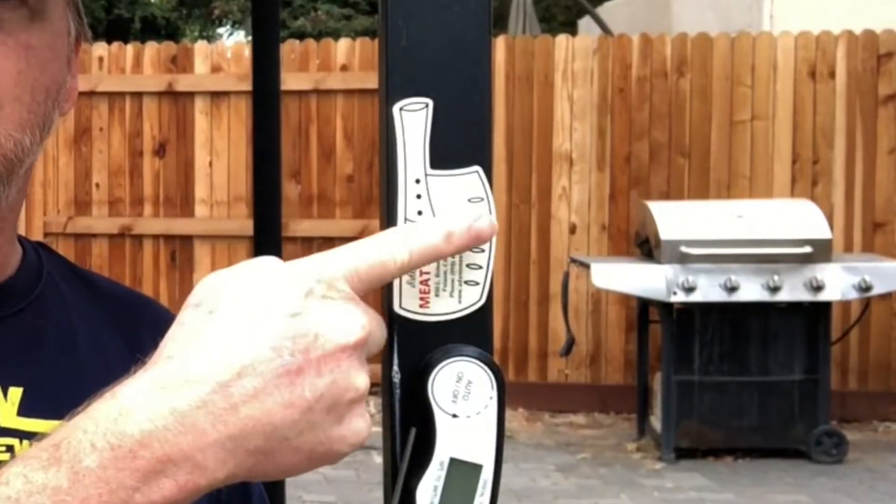Hey everyone, I think we're all in agreement that we love brisket, but we don't like paying ten bucks a pound. At least that's what I'm paying here in California — it's very hard to find brisket in a grocery store, so I usually have to go to a butcher, matter of fact this butcher right here, Adams Meats out in Folsom.